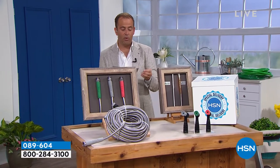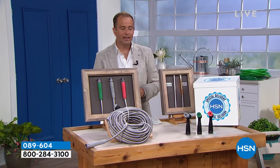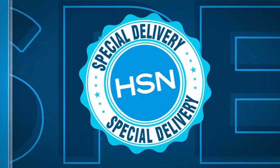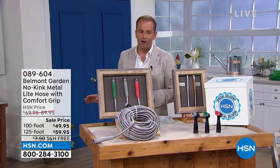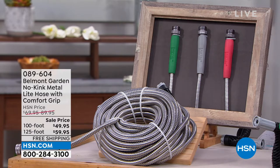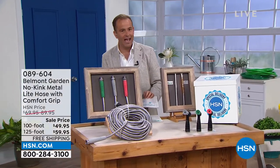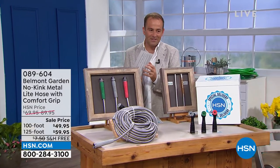We are going to reduce the price down massively. While supplies last, the most popular hose being sold today in the market is down from $70 and $90 to $49 and $59, with free shipping and handling and the hose nozzle included. It is the lowest price we have ever featured this on air. You need to experience what the buzz is about.